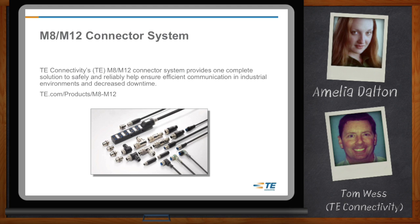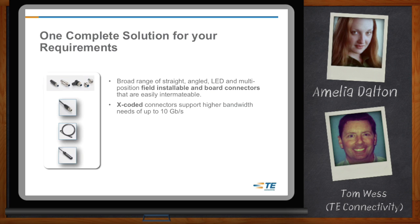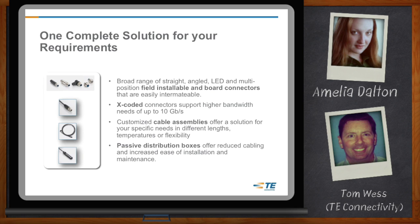So we're not just talking about a different kind of connector — we need a whole system that works together? Correct. We do have that broad range of straight, LED, and field-installable board connectors that a customer needs for their solutions. We've also got custom cable assemblies. Maybe the customer doesn't need a standard 1, 3, 5, or 10 meter cable length — maybe they need 1.3 or 2.75 meters. We can do that. The third piece is passive distribution boxes, which offers reduced cabling and is really simple to maintain and easy to install.